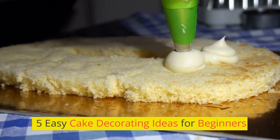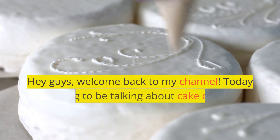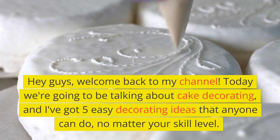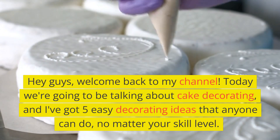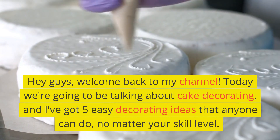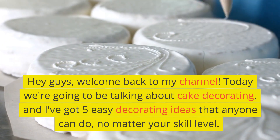5 Easy Cake Decorating Ideas for Beginners. Hey guys, welcome back to my channel. Today we're going to be talking about cake decorating, and I've got 5 easy decorating ideas that anyone can do, no matter your skill level.